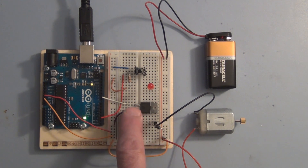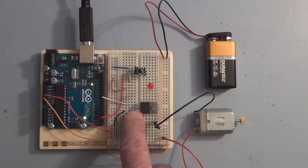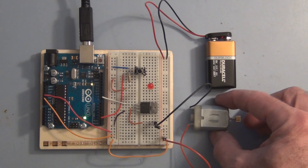Like a transistor, it has three leads, and the gate controls the current flow from the source to the drain. So a very small amount of current on the gate will give us control of a larger or higher voltage and current to operate the motor.